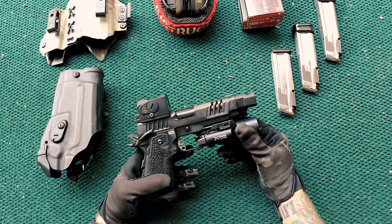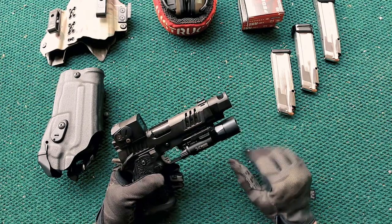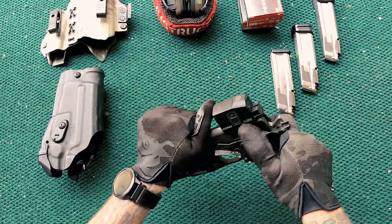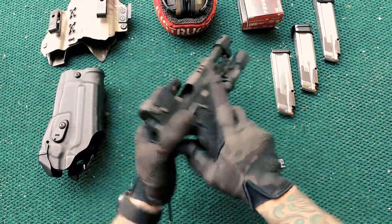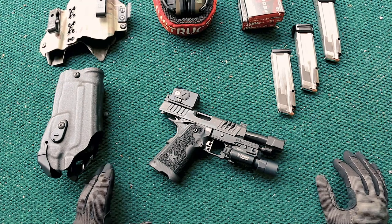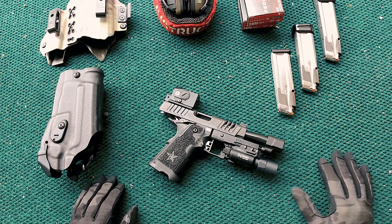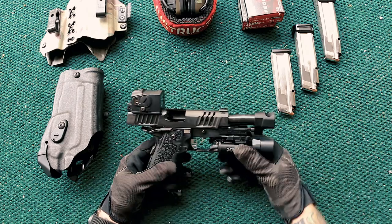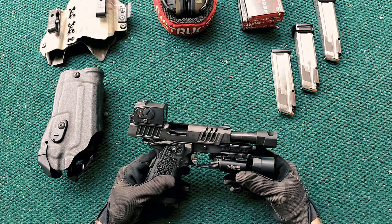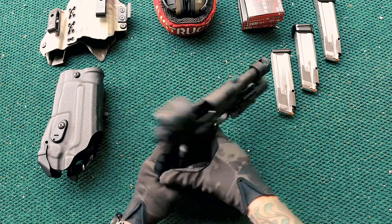It presents itself in sort of a full-size Glock 17 / Staccato P kind of footprint, while still having a compensator. I've done videos in the past about what belongs on a duty handgun versus what shouldn't. I think there are exceptions to this rule, but if it helps you shoot more accurately or more quickly, then it's probably worth looking into — even for a duty or defensive carry gun.